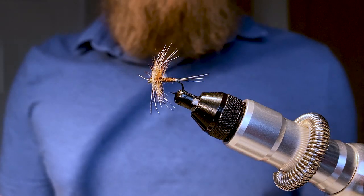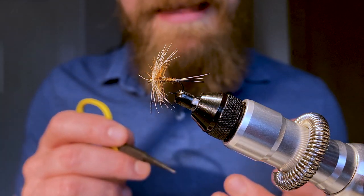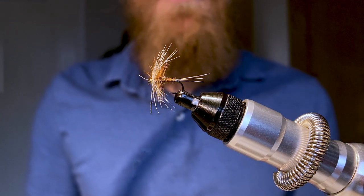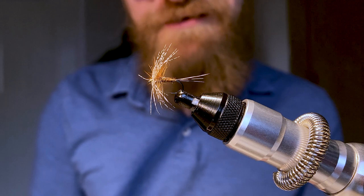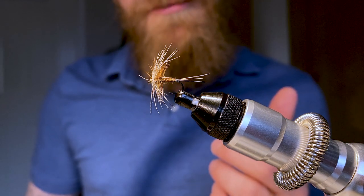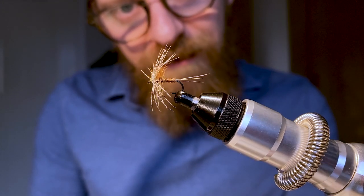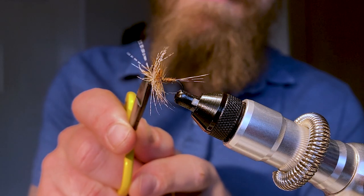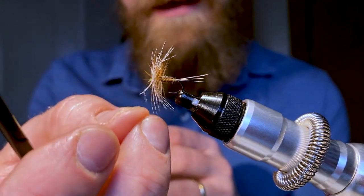The Jingler is a fantastic imitation of some of the larger species of upwing flies that can be so prolific on Scottish rivers early in the season — in the months of March, April, May and early June. My version is slightly different from the original in as much as I tie it with quite a slender body, for reasons I'll explain in the video. It's an incredibly effective fly, and one that benefits from having a really buoyant dry fly hackle in the back and then these long partridge fibers.